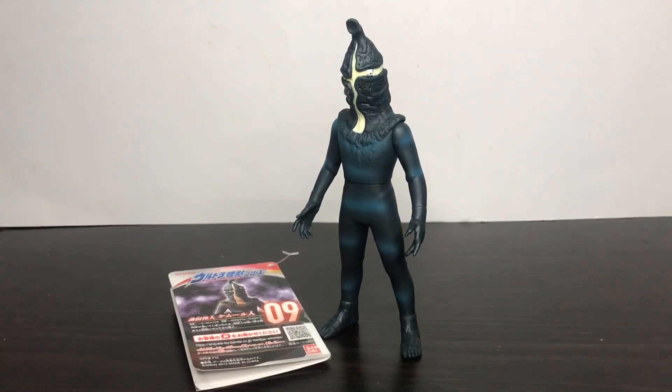Hey guys, fans from SetsundayZingG here with another video. Today I'm going to do a full review of the Ultra Monster series Kemur.